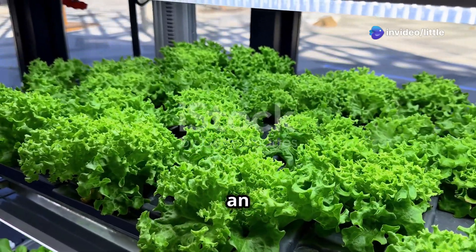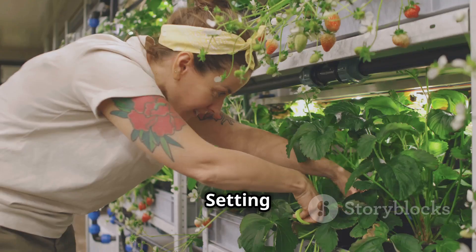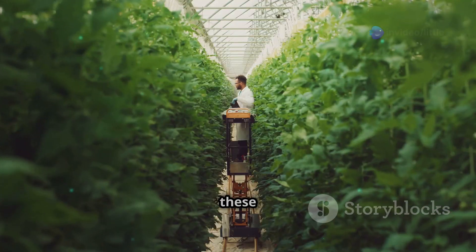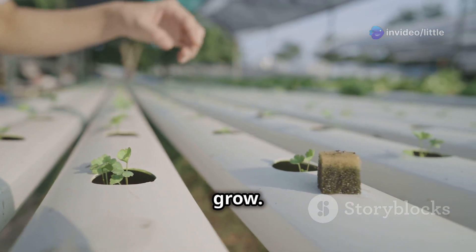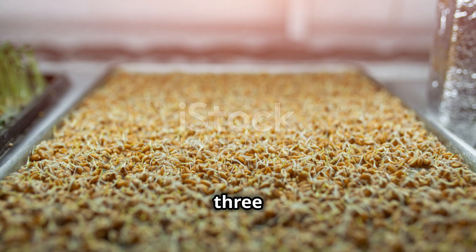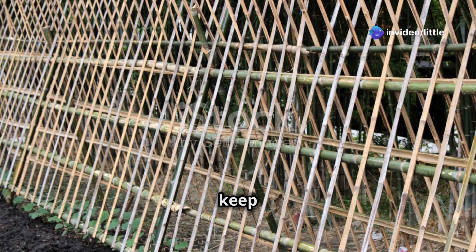Let's get our hands dirty — or should I say, not dirty. Setting up an aeroponic system might seem intimidating, but it's easier than you think. Step one: choose your system based on your budget, space, and what you want to grow. Step two: set up the reservoir, misting nozzles, and pump. Step three: place your seedlings in net pots, allowing roots to hang freely, and use a support structure to keep the plants upright.